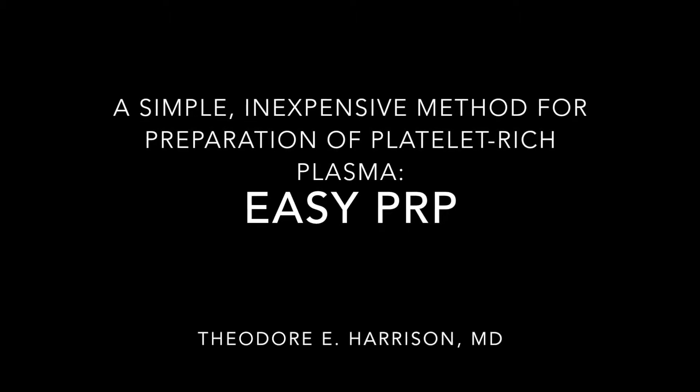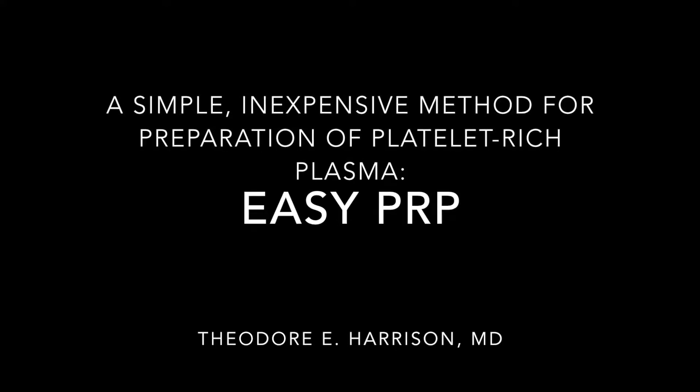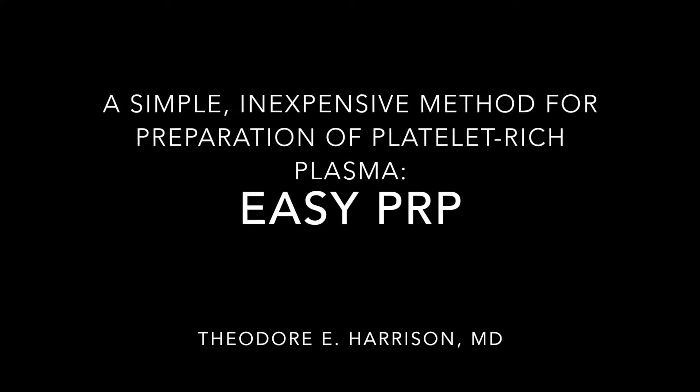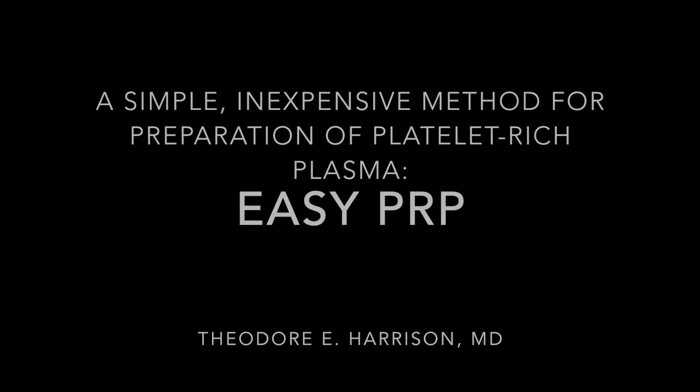Hello and welcome to Easy PRP. We're going to demonstrate a technique for making PRP that is quick and cheap. It's suitable for medical offices or clinics anywhere in the world with electricity.